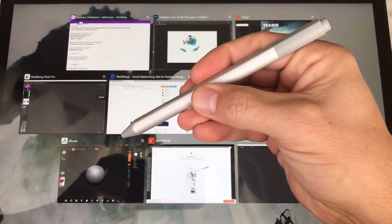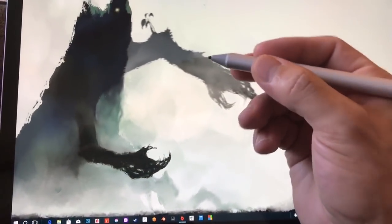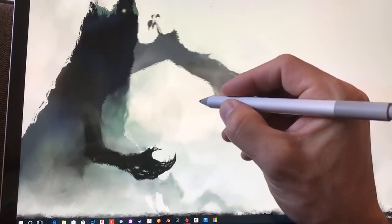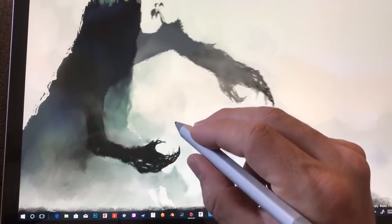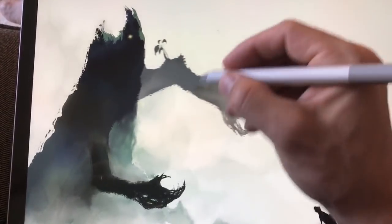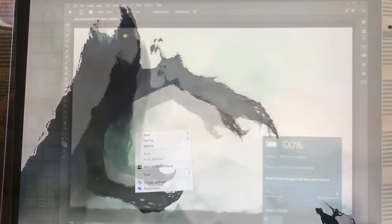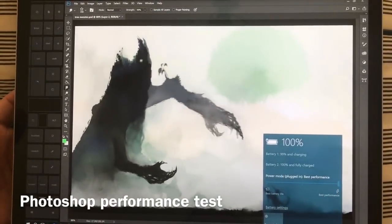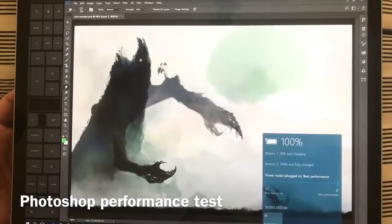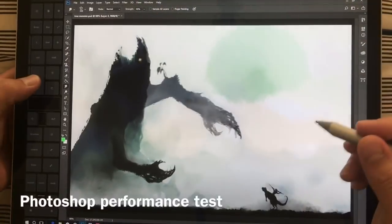Hi, this is Justice with Tablet Pro and this is the second artist review. Not all programs start with the GPU enabled — some start with the Intel HD 620 engaged, so you need to manually change that by selecting the NVIDIA control panel. In Photoshop, you can see we're in performance mode and the little lightning bolt shows the GPU is active.